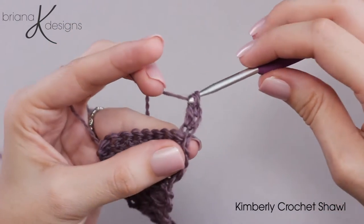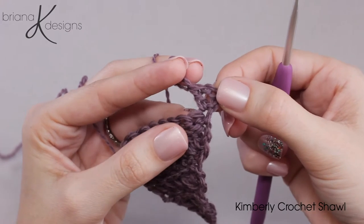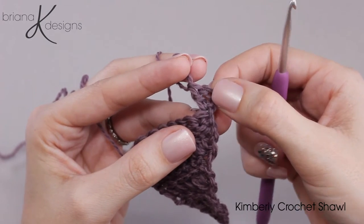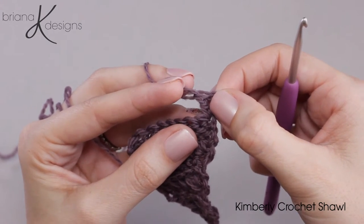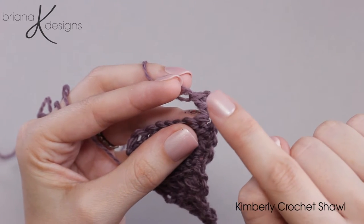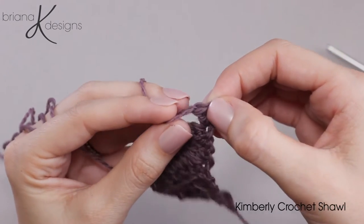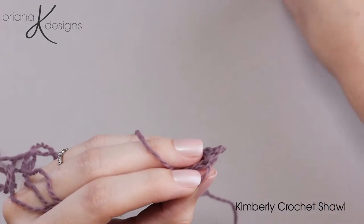Now here's where it's important to pause for just a second. This chain three does not count as a stitch for this row, but this double crochet does. And on the next row when we are working back and doing a single crochet in the third loop or the horizontal bar, we will want to know that this double crochet is a stitch and it's very easy to miss.